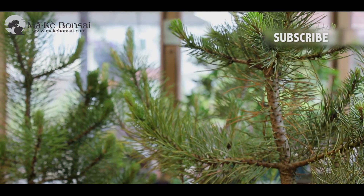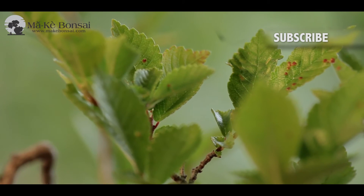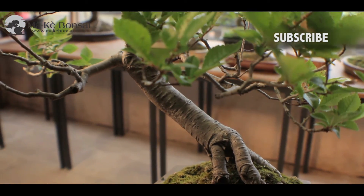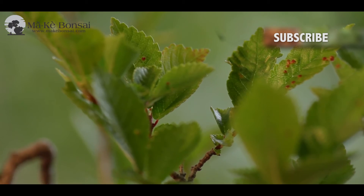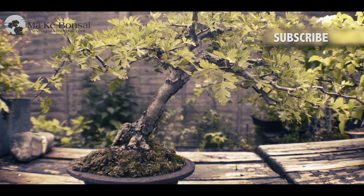Don't go nicking things from places that you shouldn't be. Once people know that you are collecting trees, you will find that you start being given trees that you never thought you'd have access to. A great place to find them is if people are building new houses close by to you. Generally, they will be digging up the older gardens and you'll find lots of trees thrown off into the skips, and you'll be surprised at the number of trees that you can make into bonsais from that lot.